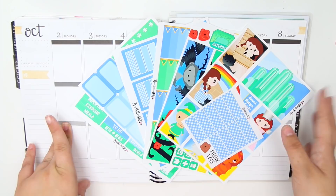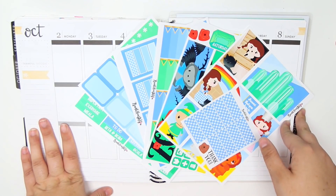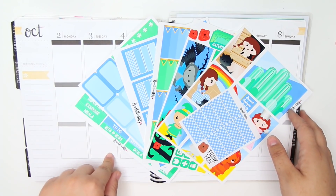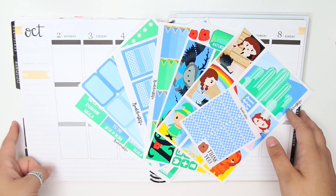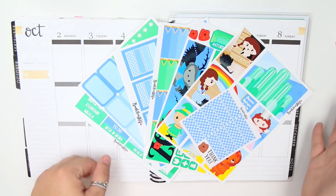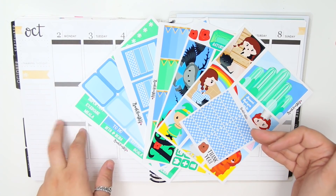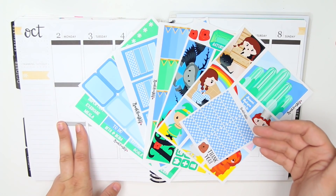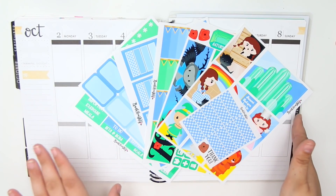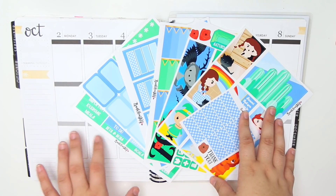Really quickly, I did want to mention one thing - I am using a new lens, which is super exciting. It is my first time using this for a planner video, so I'm hoping it should be okay. I'm also filming this before a couple of videos will be going up, so this is going to be my first time mentioning it, but hopefully it's better quality. We will see.